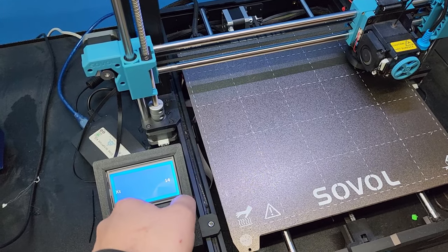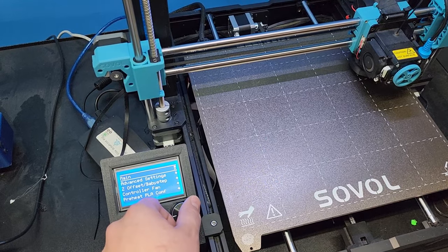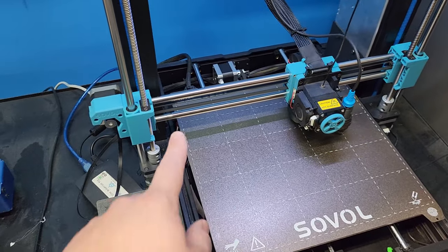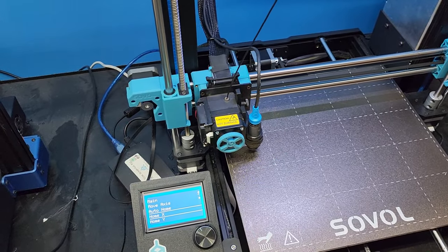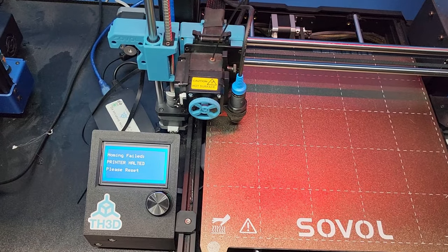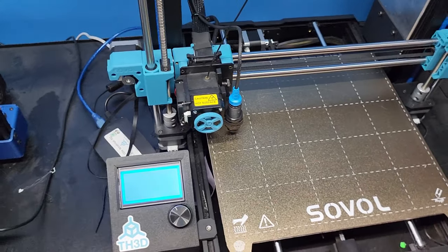I'm going to set this super low — this should be low enough to make it not home correctly. I'll go to Motion and home the X. It'll start moving over, but when it gets to the end it's just going to buzz because it can't determine that it actually homed. You can see it's making all sorts of horrible noises, so I'm going to power cycle the printer. You can see: homing failed.